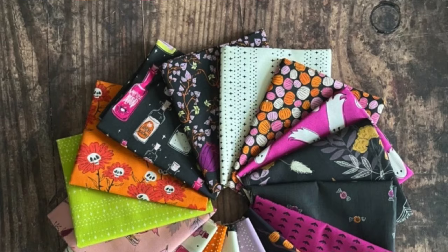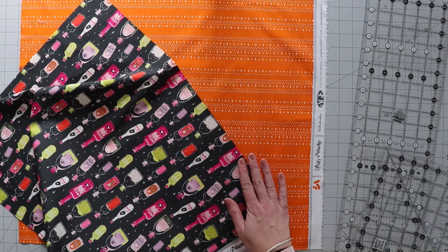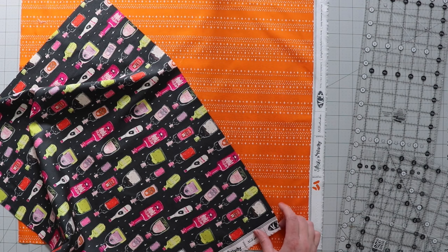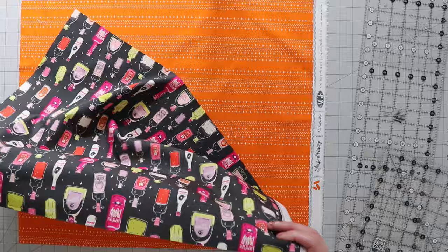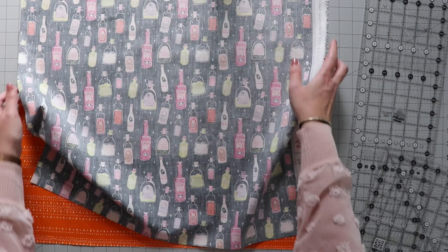Let's get started. I've got a couple of fat quarters from the Spooky and Witchy collection — a very adorable Halloween collection. We need to pair up the fat quarters, either a light and a dark, or something that complements but has enough difference so you can see the pattern. You wouldn't want to do black on black. So once you have your fat quarters paired up — a total of eight pairs from those 16 fat quarters — just lay the pairs right sides together.